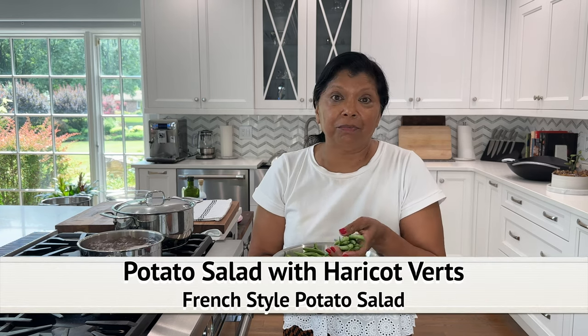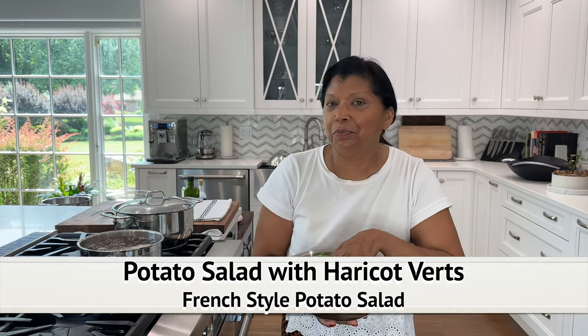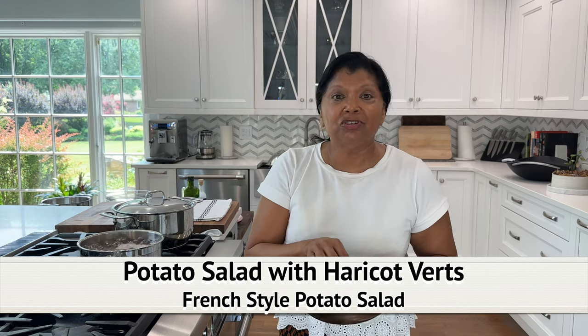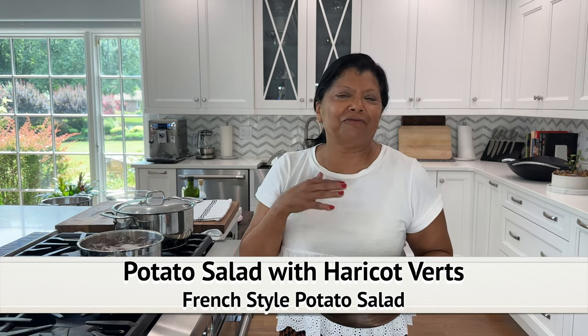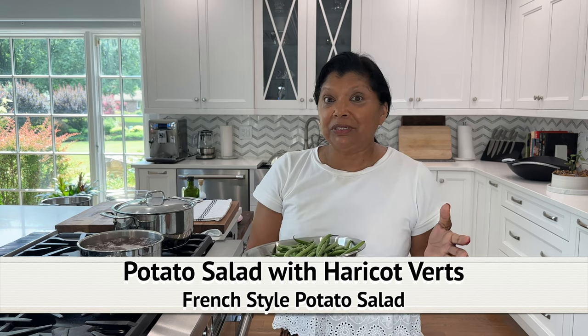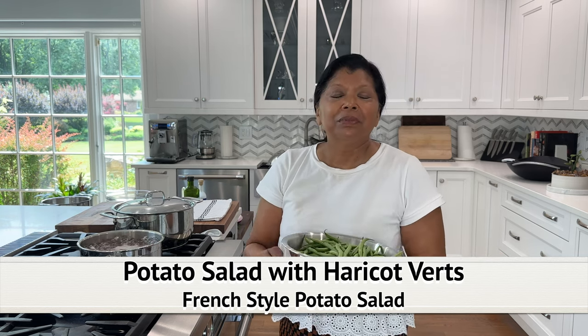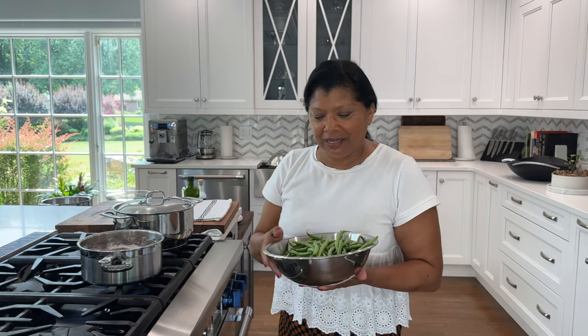Today I'm actually going to show you how I make a potato salad with these string beans — not all of it, this is two pounds, that's how much I yielded. I'm going to be showing you how I make my version of a French-style string beans and potato salad. There's absolutely no mayonnaise required. It is one of my family's favorites and every time folks eat it they're asking for the recipe, so I'm sharing the recipe today.